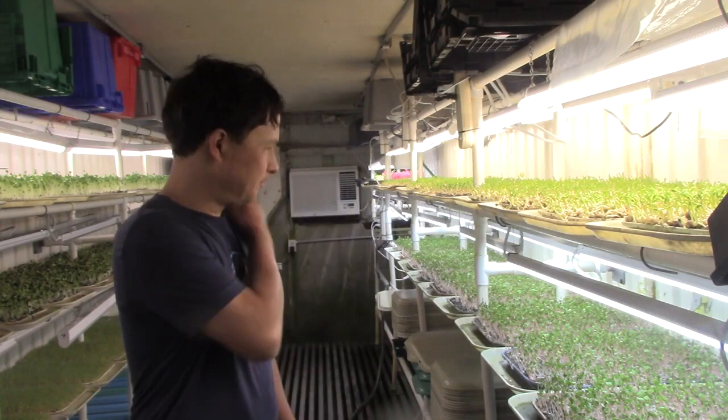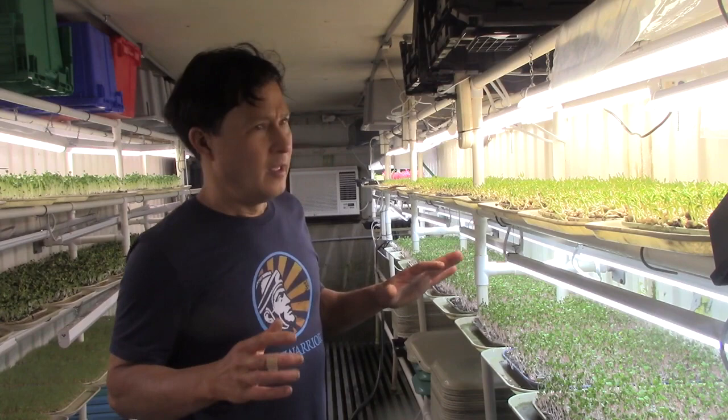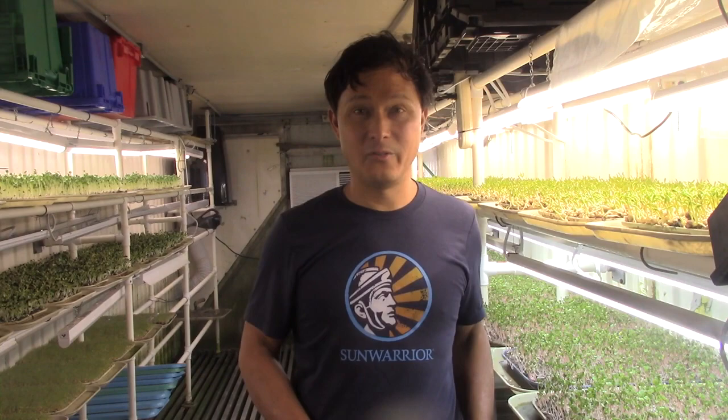It's a bit humid in here, but the air conditioners kind of pull out some of the humidity. He's focusing on certain kinds of microgreens that do really well. Aside from the peas, radishes, sunflower greens, and wheatgrass, he's also growing some broccoli sprouts and doing that a little differently than most growers I've visited. Let me show you guys how he grows the broccoli.